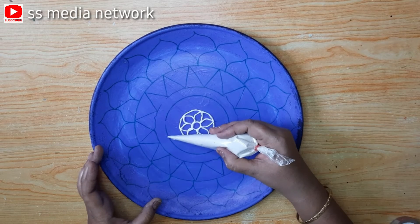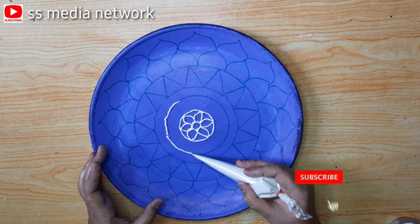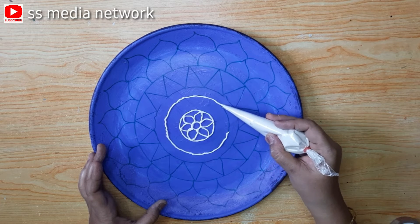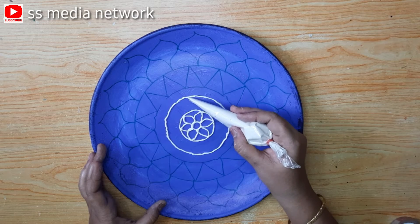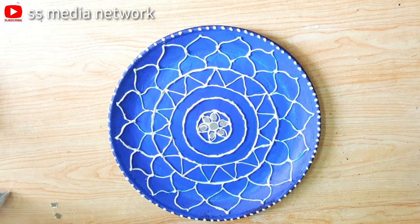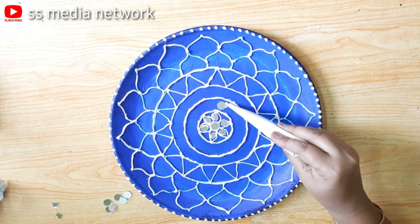Let's put the layers into the shape of the lid. Let's make the layers of the lid. You can use different types of mirrors like drop shape, triangle shape, and round shape.